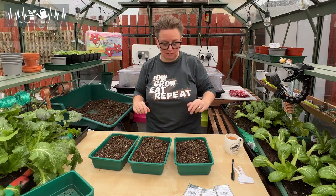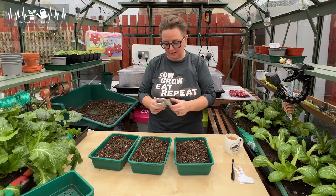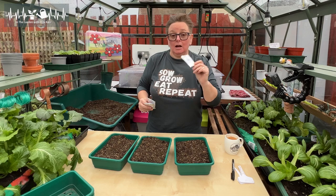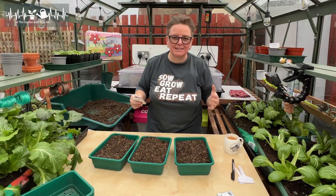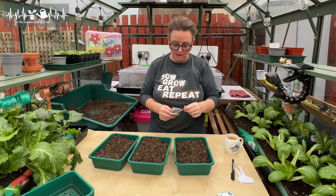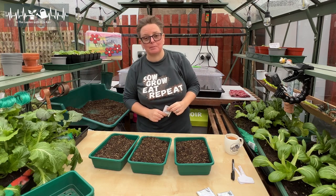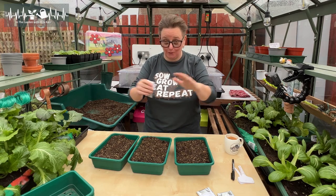These are the three varieties I'm growing: a white, a brown, and a red. The red variety is Red Baron — Steve from Greenside Up recommended it to me. Red onions are apparently a bit harder to grow in the UK and you don't get as big an onion, but he says that one's reasonably reliable. My white onion is White Sweet Spanish — I grew Snowball last year but couldn't get seeds for it this year, so I'm giving Sweet Spanish a try.